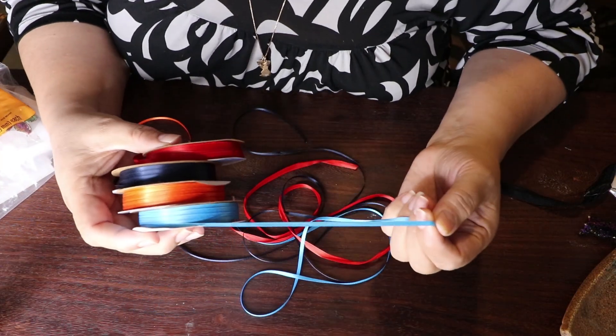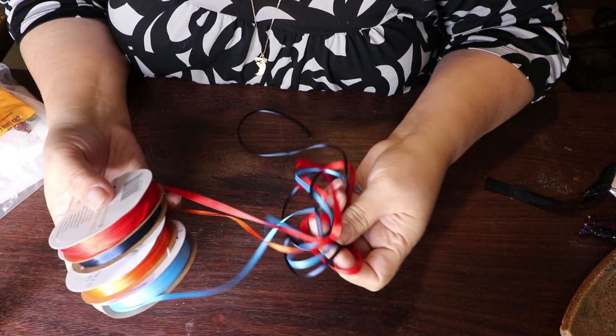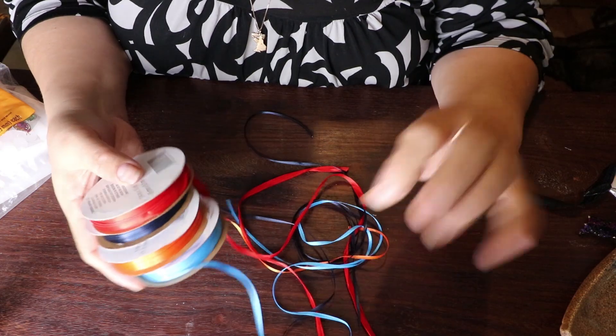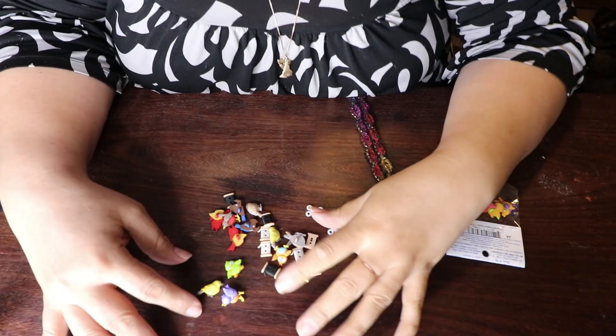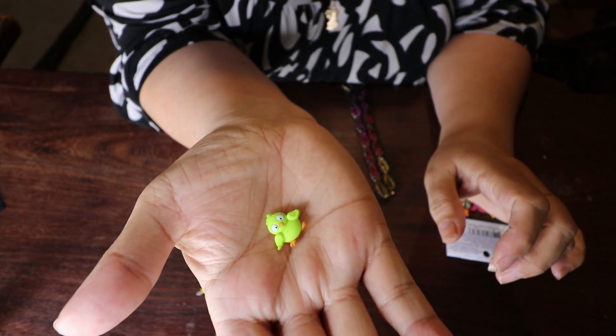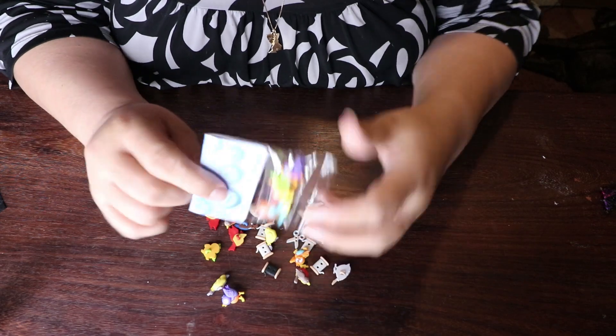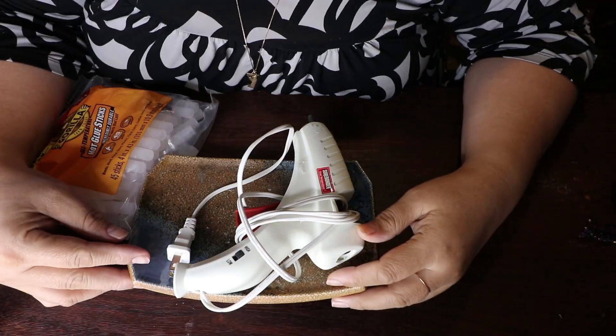I'm also using decorative lace or whatever you love. I'm going to use ribbon — you don't have to use this, I'm just using my stash of ribbon. I have a whole bunch of different colors and it just gives it a little bit more flair. I also got some decorative buttons. I thought they were adorable — I found them in the button section and they come in little bags like this.